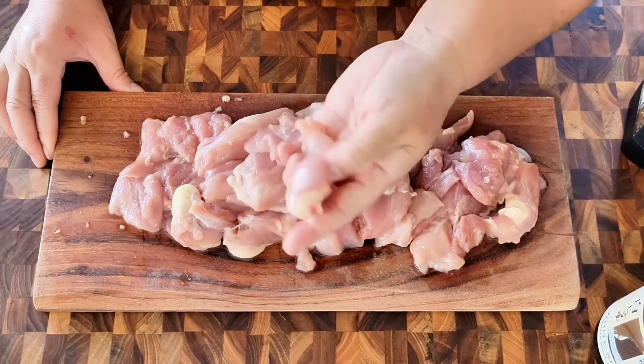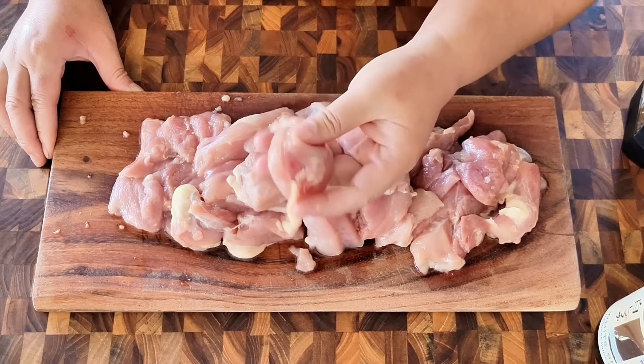Hello everyone, this is Lulu. Today we're going to make karaage chicken, Japanese fried chicken.